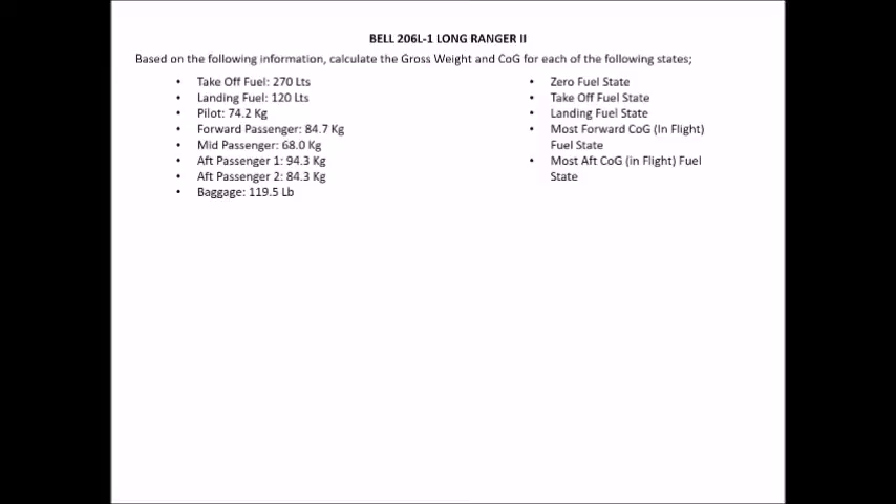My first tip: put all measurements into the same unit. Whether that's all in kilos or all in pounds, you want everything in the same metric. As you can see, we've got takeoff fuel in litres, pilots and passengers in kilos, and baggage in pounds. Get your calculator or URSA conversion tables out and convert everything to the same metric — in this case, since the majority are in kilos, convert them all to kilos.